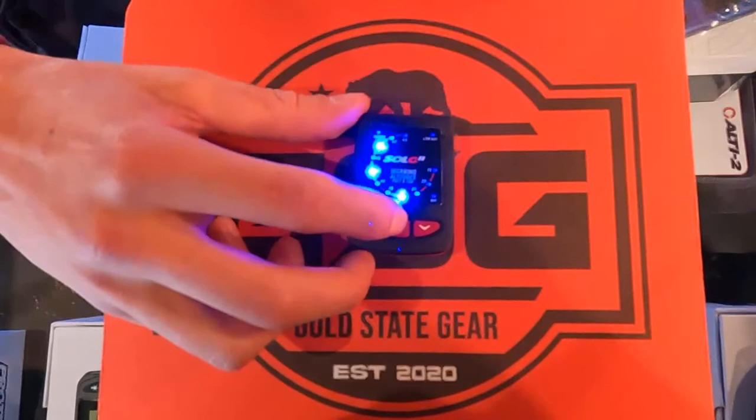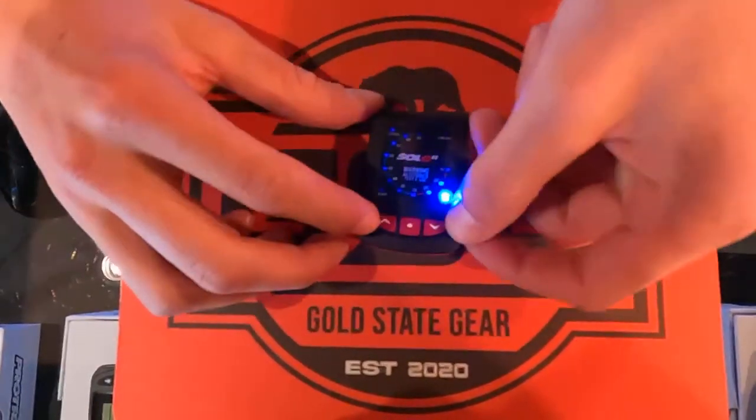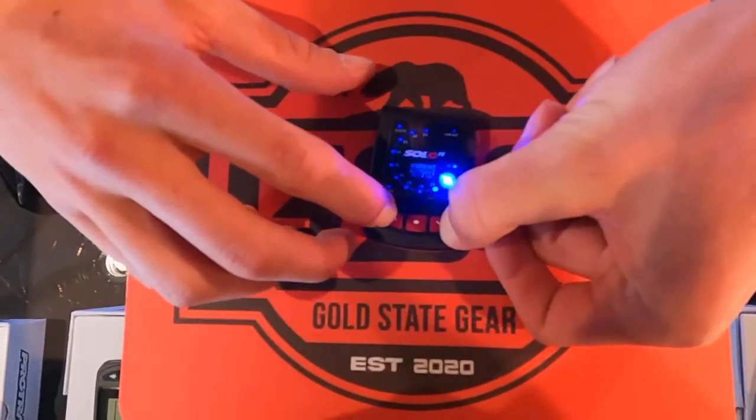From there you're gonna click through the settings all the way until you see a light near the off. When you see that, you'll hold both these buttons until the audible turns off.